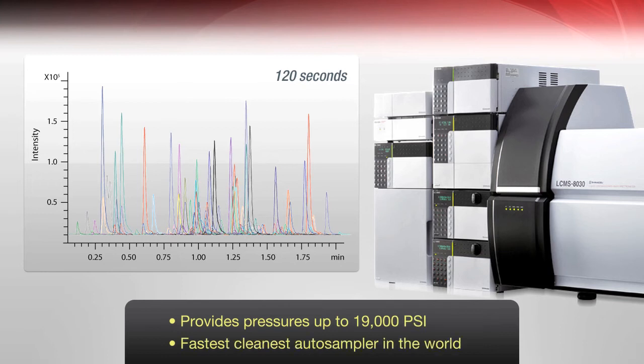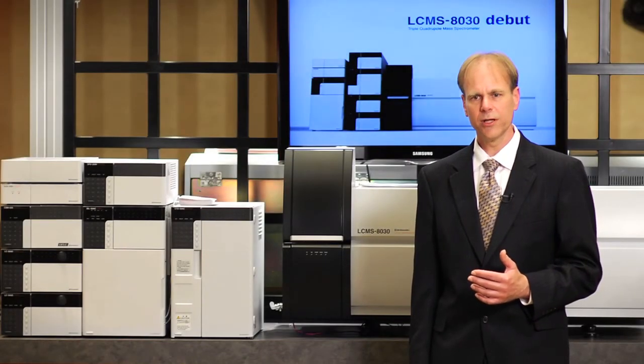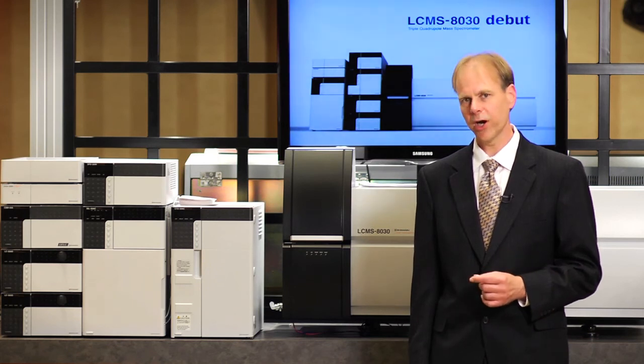So with this combination, we can provide users an excellent opportunity to analyze their samples in a high throughput environment.